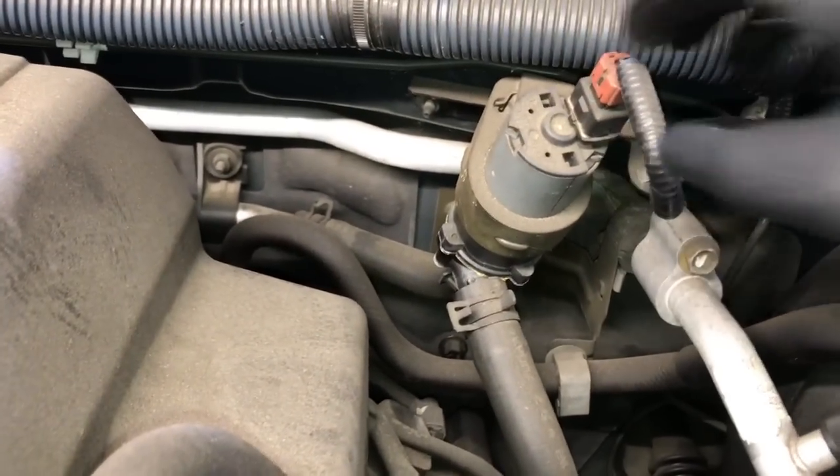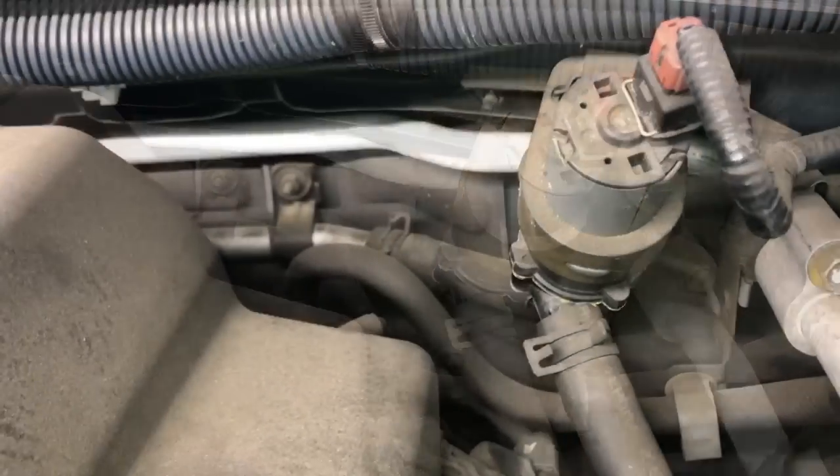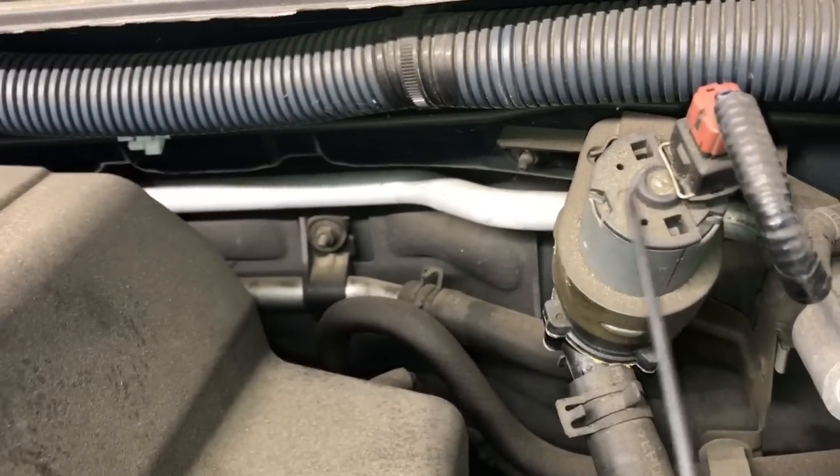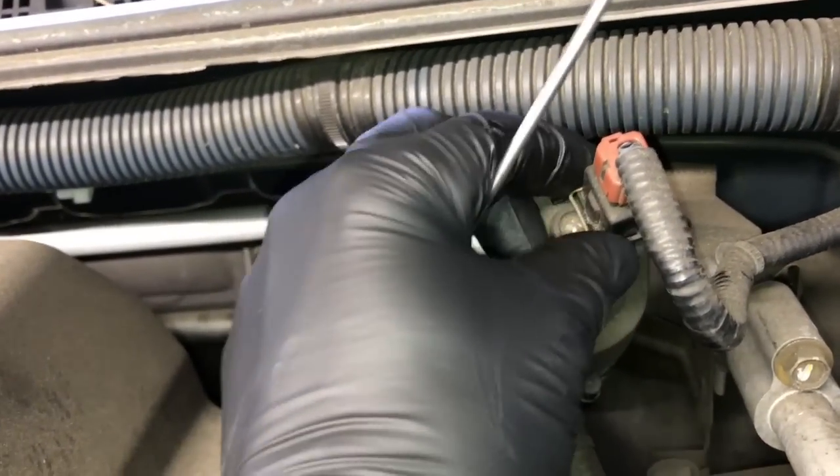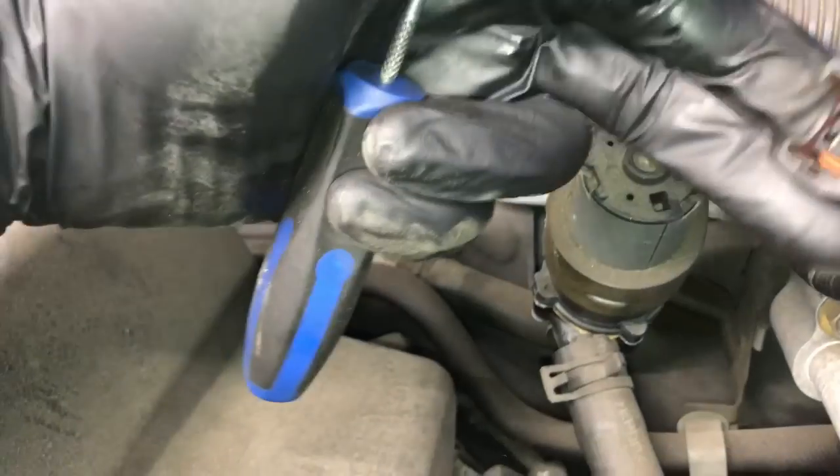To get the electrical connector off you're going to need a pick tool to pick the metal clip right here out. Use the sharp pick tool to get in there and pull this metal clip out, then you can pull the electrical connector off and set it aside.